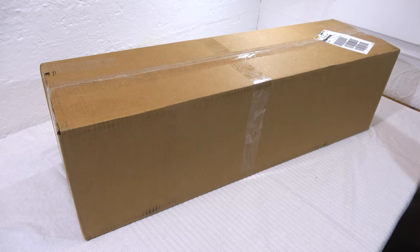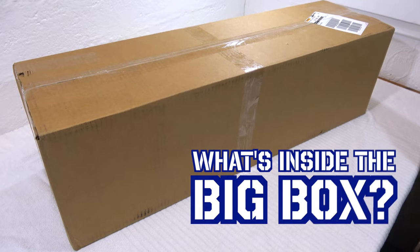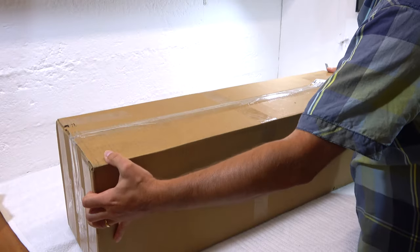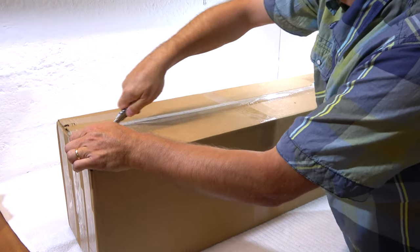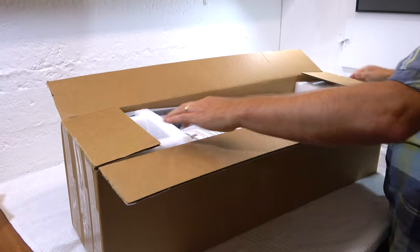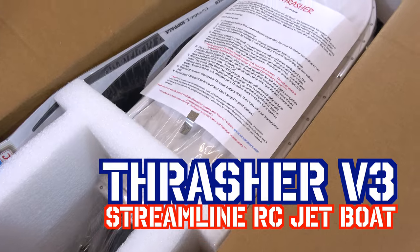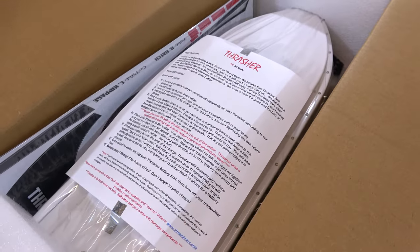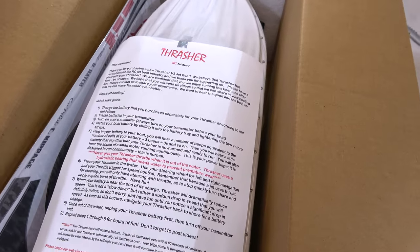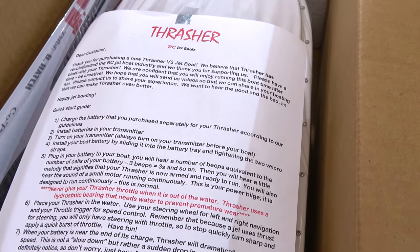Hi everyone and welcome back in my RC garage. Thanks for watching. Today I have a big box here on my workbench. Are you curious like me what's inside? Okay, let's open the box. As you can see, it's the Thresher V3 jet boat from Streamline RC — I think the most amazing RC jet boat on the market. I'm really glad I got one.